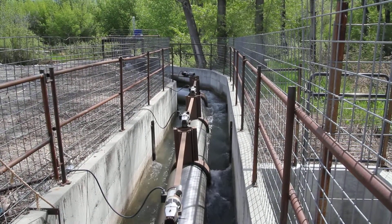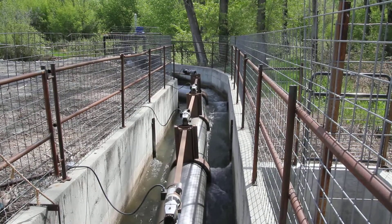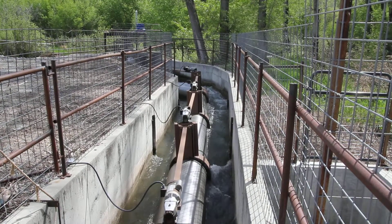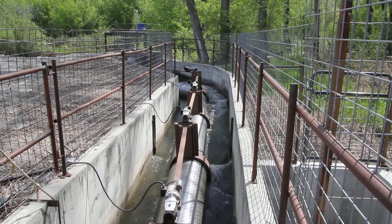This is the Middle Cub River Irrigation Diversion with four parallel rotary drum screens. These are driven by electricity, just like the drum screen on the lower cub.